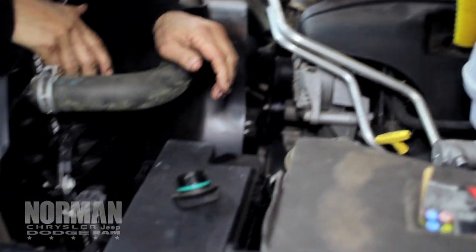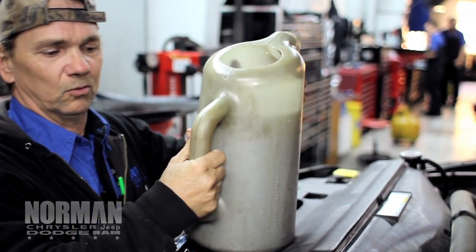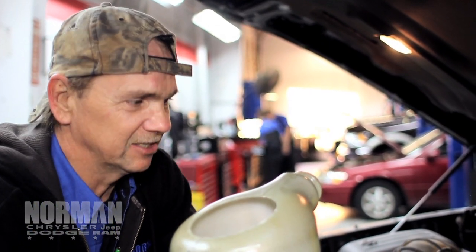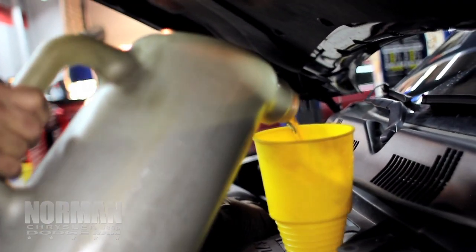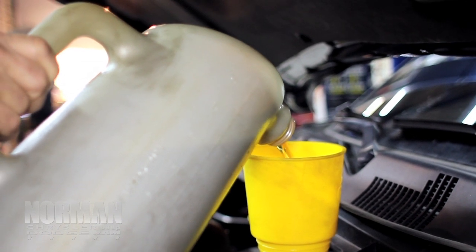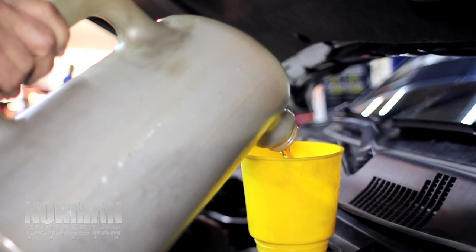Now we'll put the oil in. The trucks with the Hemis take 7 quarts of 5W-20. Me being short, I've got to climb up on the truck. Just got to make sure you don't pour it in too fast — you just want to let it go real slow. If you try to pour it too fast, you can spill it everywhere. On some of these vehicles, if you pour it too fast, it'll go in your little tube and get down in your breather. So you've got to be real careful when you're putting oil in.